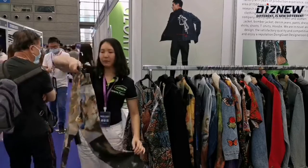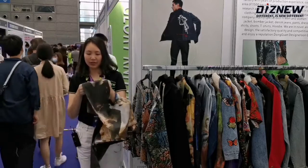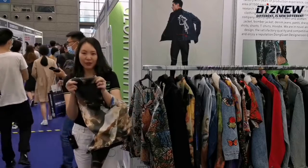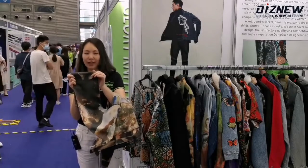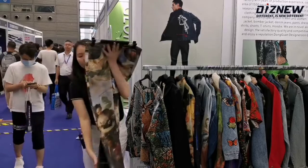We use high quality materials. The material has a little bit of stretch — this is a skinny fitting. We use stretchy material which includes 98% cotton and 2% spandex, which is very comfortable.